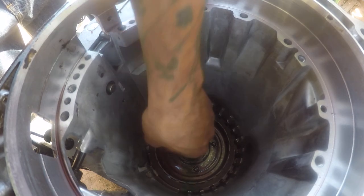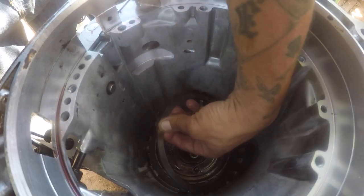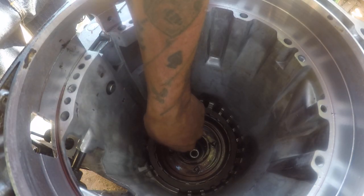Notice at the bottom it was a plate and washer — wave plate — and then clutch, steel, clutch, steel, clutch.